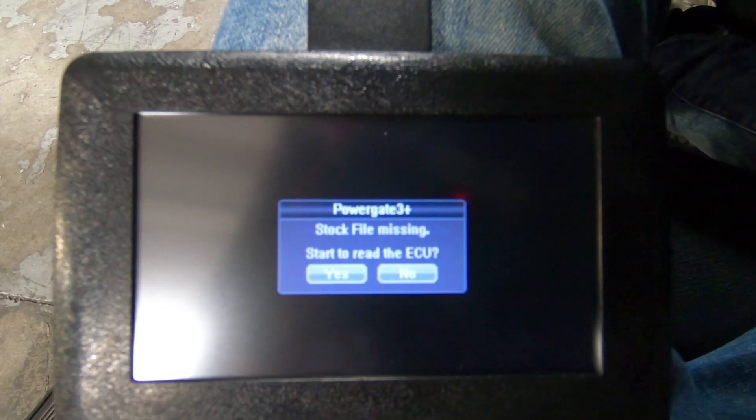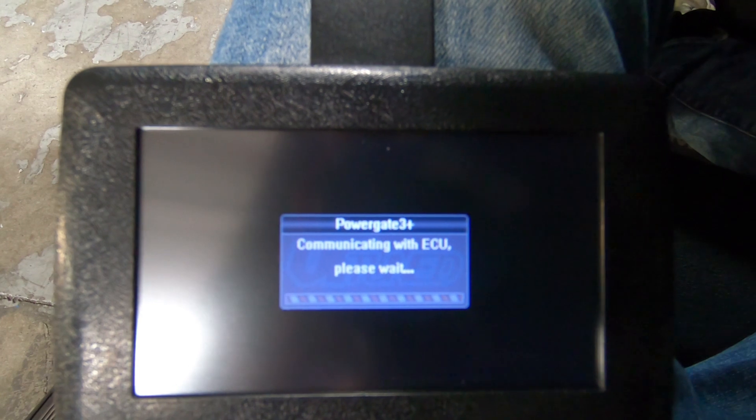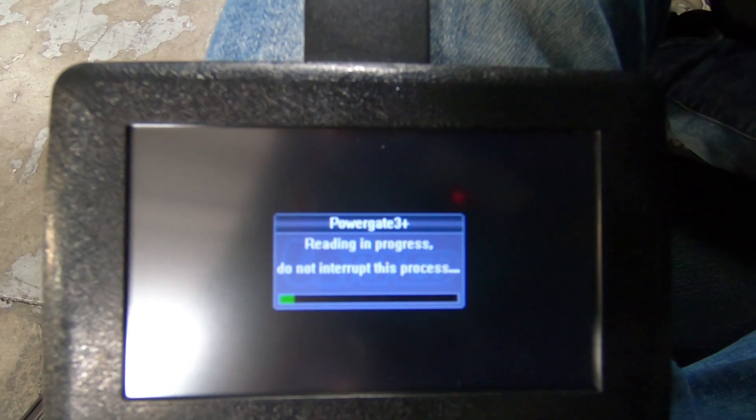The stock file is missing, so we're going to do a read. The read time is going to depend on the ECU type and the size of the stock file.